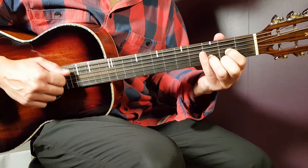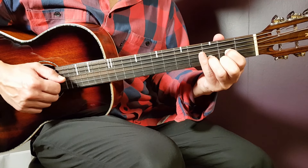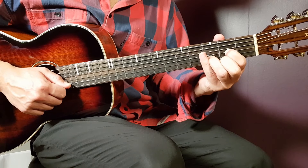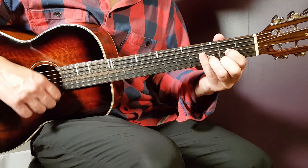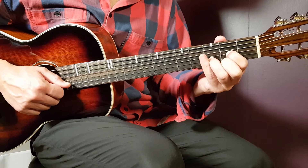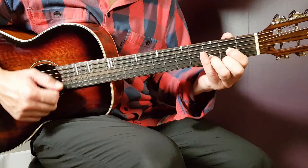The second part will be: up, up, clap, down up, clap. And if you put these two parts together it will be: down, clap, down up, clap, up, up, clap, down up, clap.